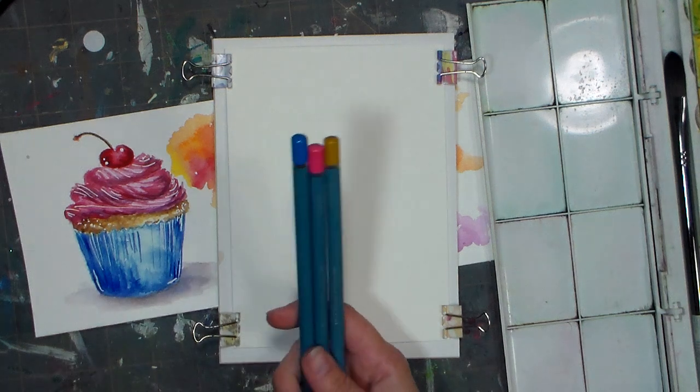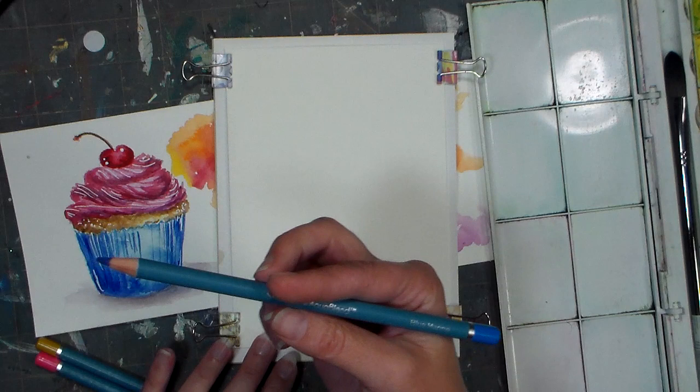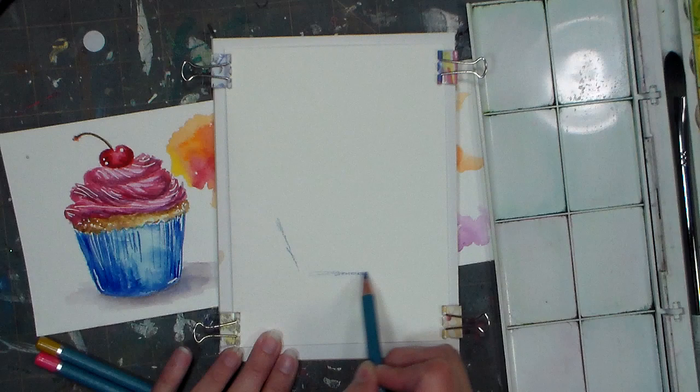Hi there, Lindsay here, the Frugal Crafter. Today we are going to sketch this cupcake. This was also much requested and it's a very quick and easy tutorial. I'm gonna sketch it with my Spectrum Aqua Blend pencils. You can use a regular pencil, but I'm using this so that it will show up really well for you.